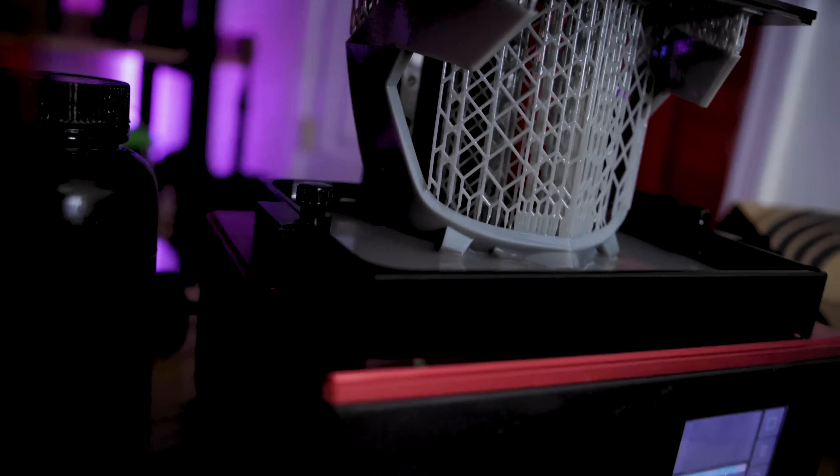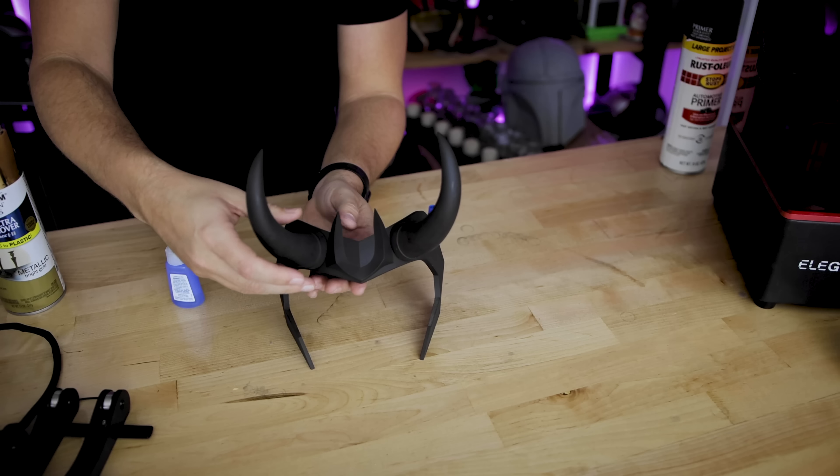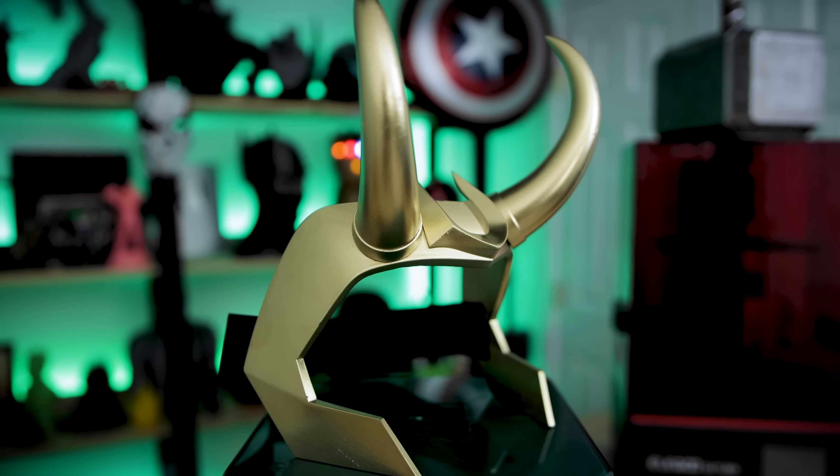What's going on you guys? Uncle Jesse here. If you didn't already see the thumbnail, and I don't know how you would have missed that, but today we are going to be building Loki's crown from the latest trailer that they've shown off for his title series called Loki.